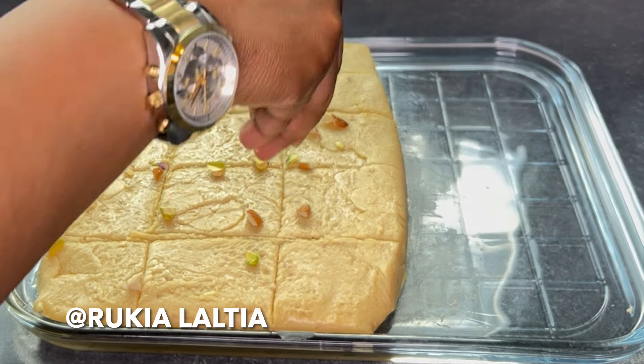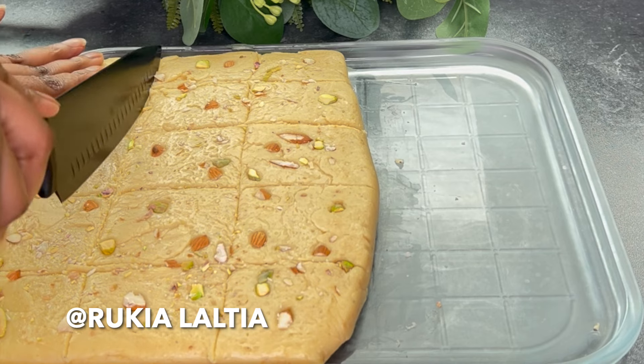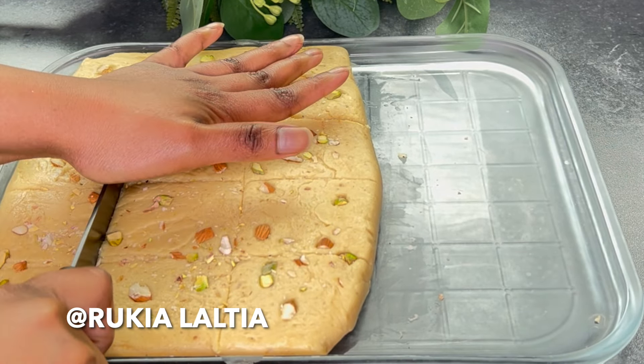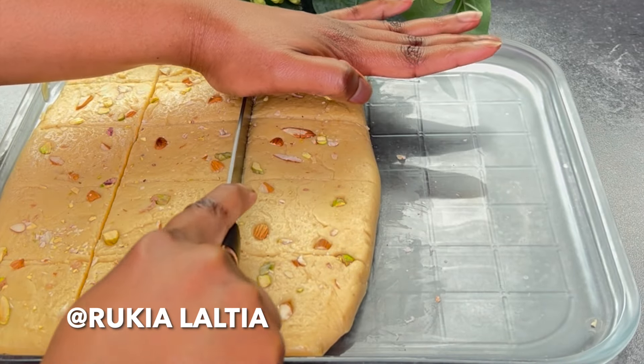Then place it in the fridge. Because I was in a hurry, I placed my barfi in the fridge for approximately two to three hours. After two hours, this is the moment of truth — let's cut our barfi! Look how this barfi turned out!